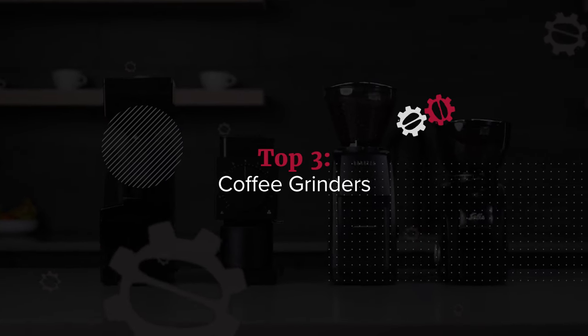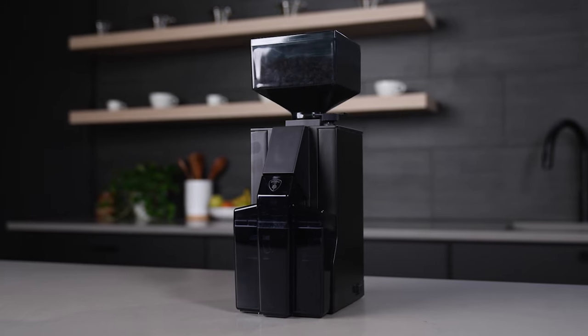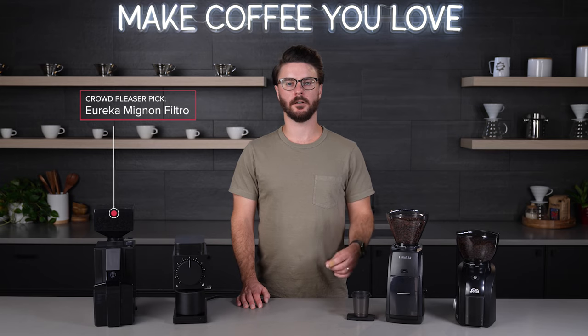Now that we know what a grinder is and who these are for, let's talk about our picks. Let's tee off with our crowd pleaser pick. Our pick in this category is the Eureka Minion Filtro.